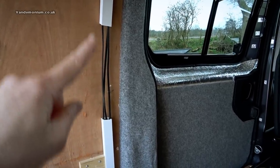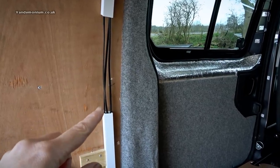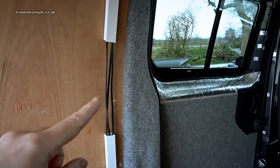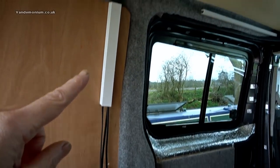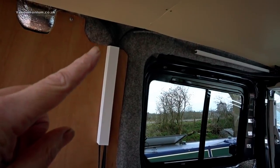I had to cut the ducting into three pieces because of the curve of the wood — there wasn't enough bend in it to just fit. I don't know what I've done with the middle piece now, never mind. It goes up there and that's the cabling for the fan and the lights.